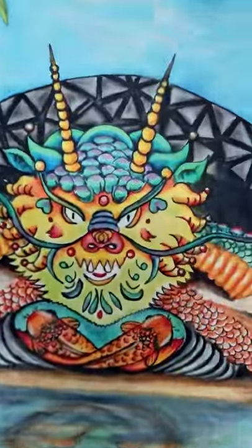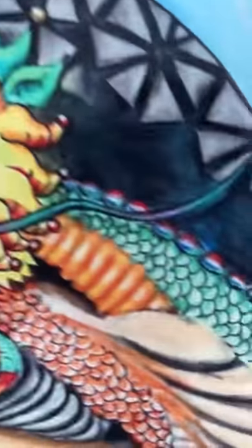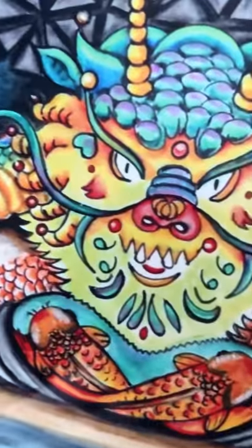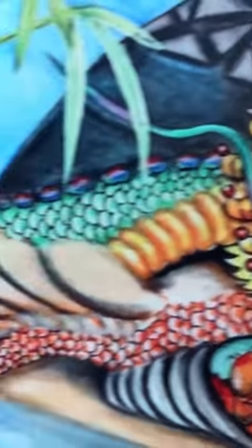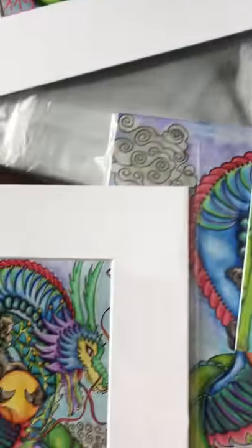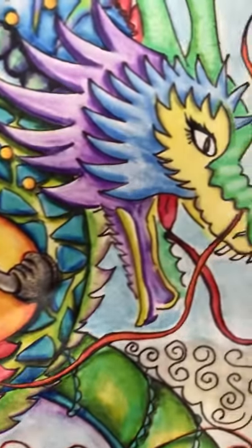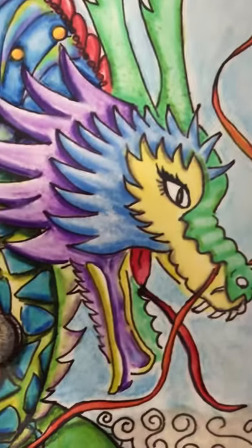Donna always sets things up for us. Look at this — this is my dragon turtle Santku, and it looks beautiful in person. I'll show you this is my greenish purple blue dragon.